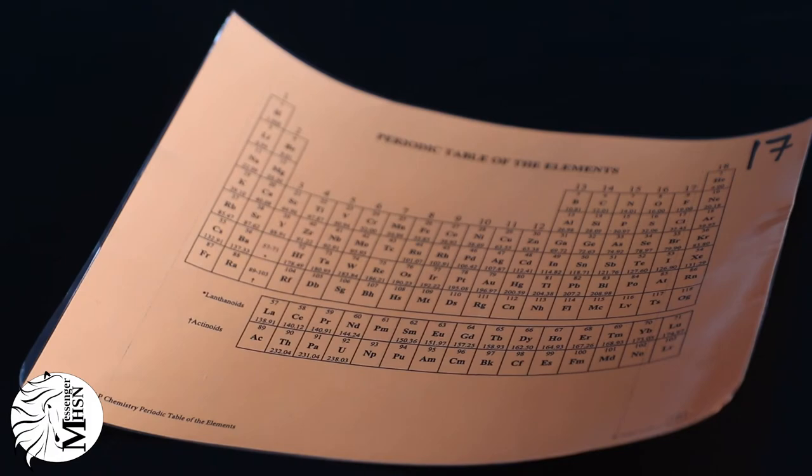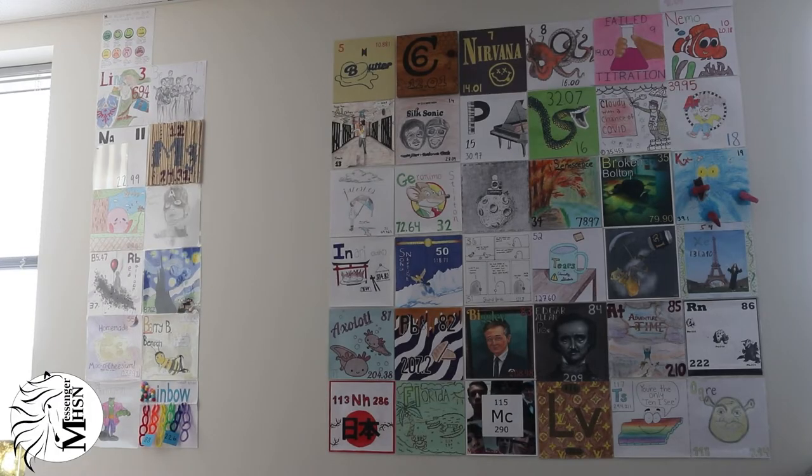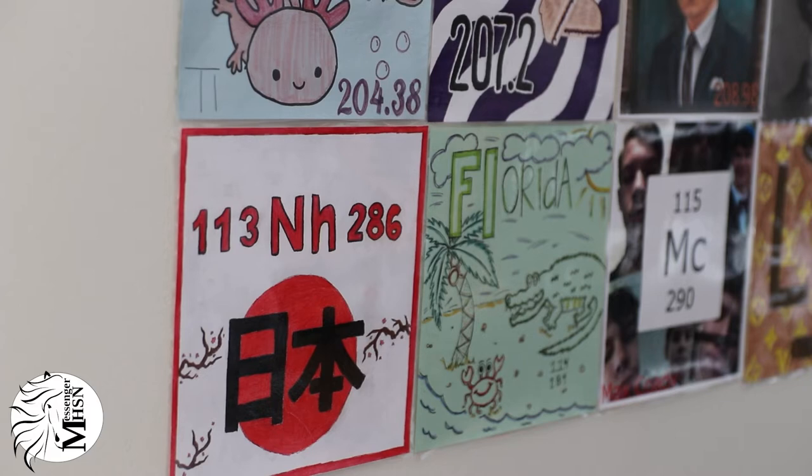Mr. Bolton's element square idea came from former Marquette teacher Dr. Melissa Gable, who created a similar design plan at her old school.